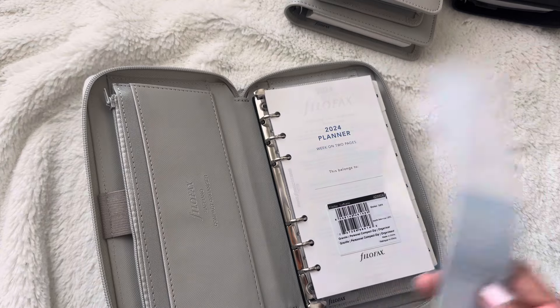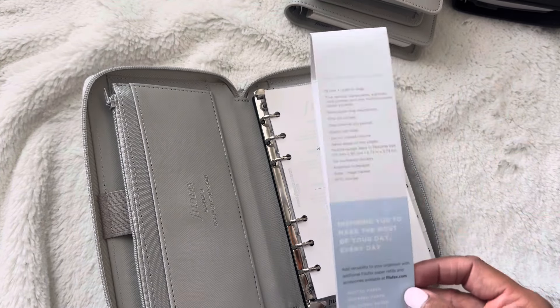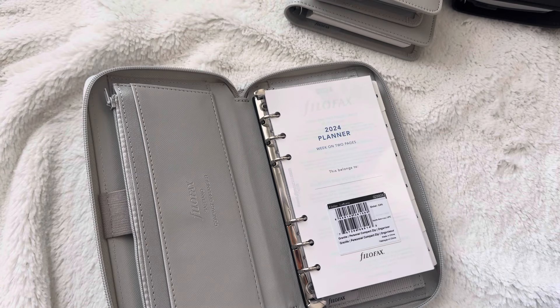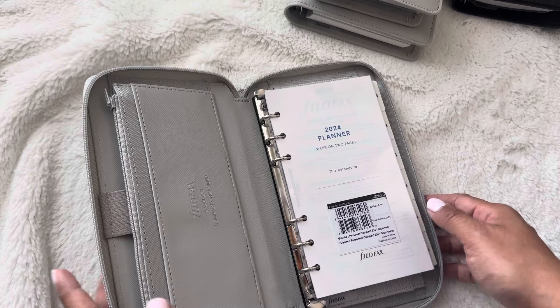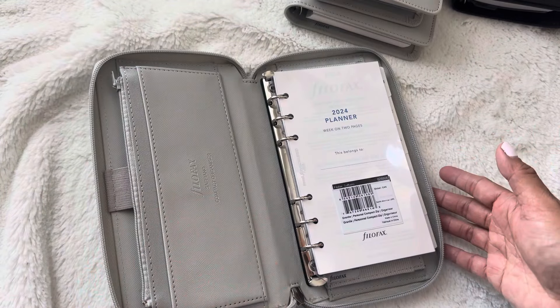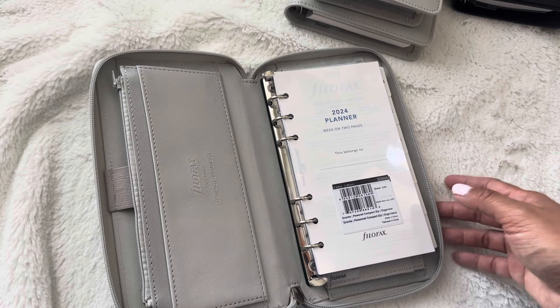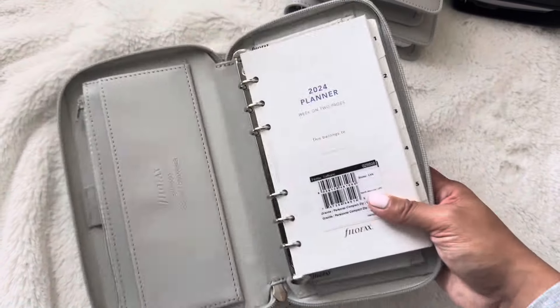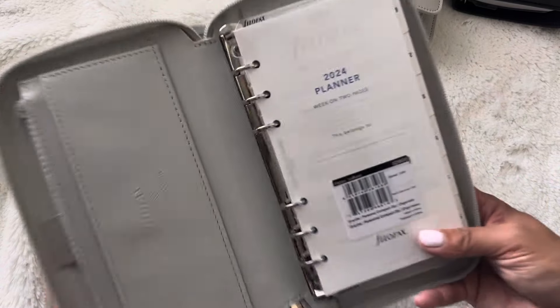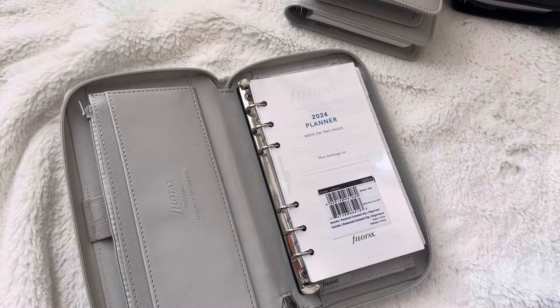When I first saw the RFID blocker listed, I was like, what is that? I think as someone commented on a previous video, it has something to do with your cards — it blocks accidentally purchasing something, like how you can tap cards. But I don't know, maybe you can Google that.